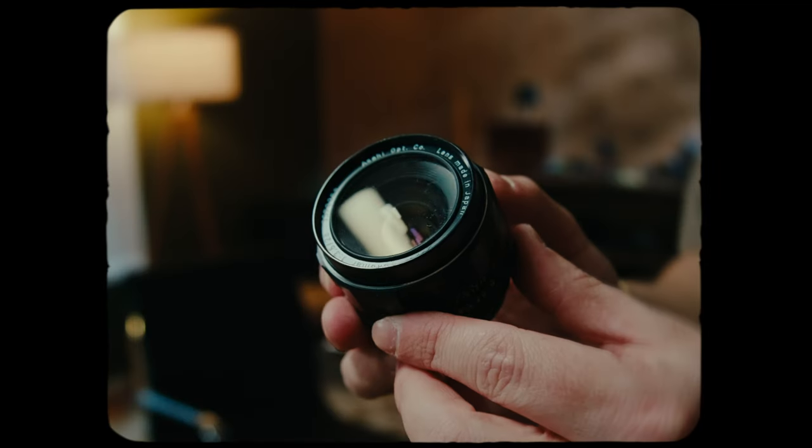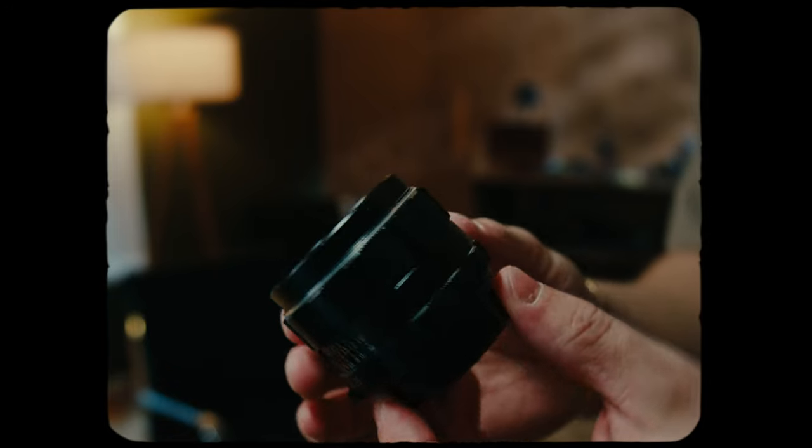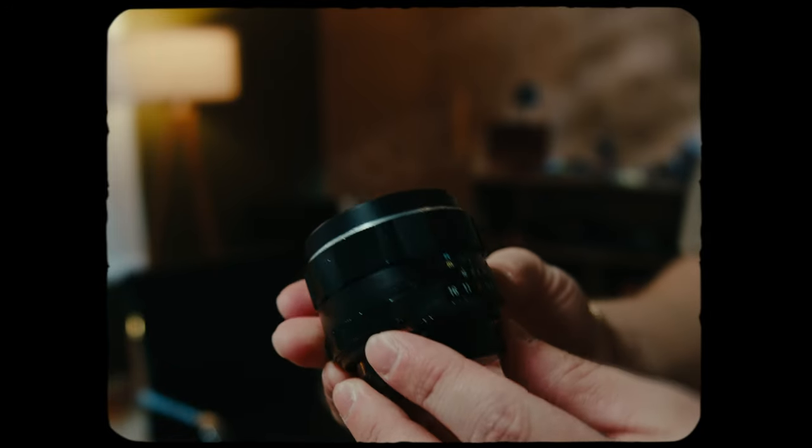First things first, this whole project was kind of centered around the Super Takamar 28mm 3.5. This is a lens I've had for a while, but I haven't shot a ton of stuff with it. So I wanted to just get some reps in with that lens, see how it flares, do different things like that — test the lens more than anything. But it actually ended up giving the project a lot more character, which was pretty helpful because we're in an all-white room and it just needed all the help that it could get.